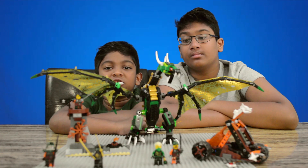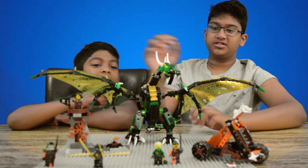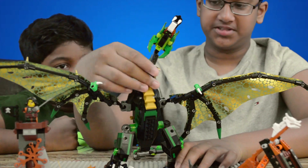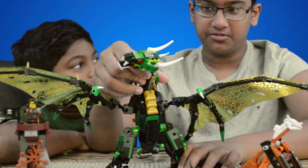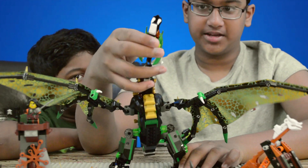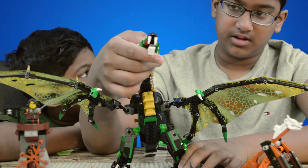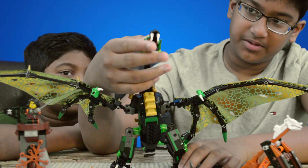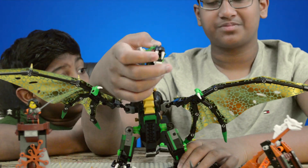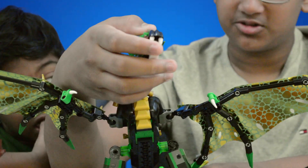Just finished the green NGO dragon. Now I'm going to show all the features it has. First, we're going to start off with the dragon — we're going to go to his head first. His neck can move, and his head can move up and down, and his mouthpiece can move up and down. We added these teeth; we didn't actually have to add them, but we just put them on because it looks cooler.